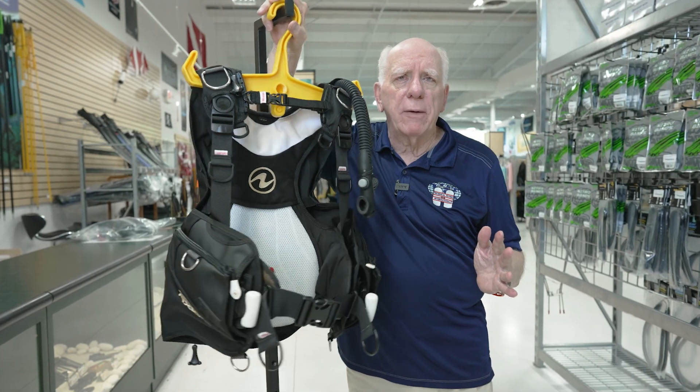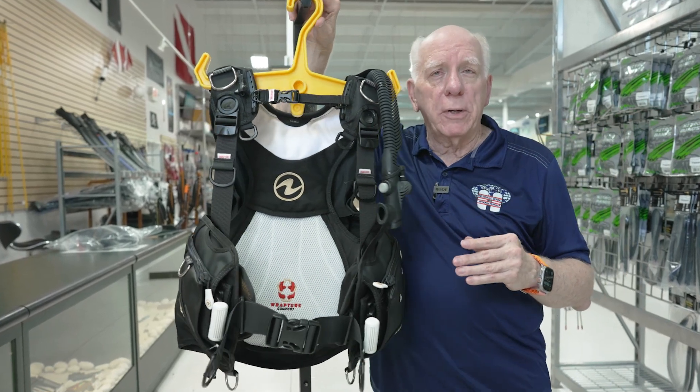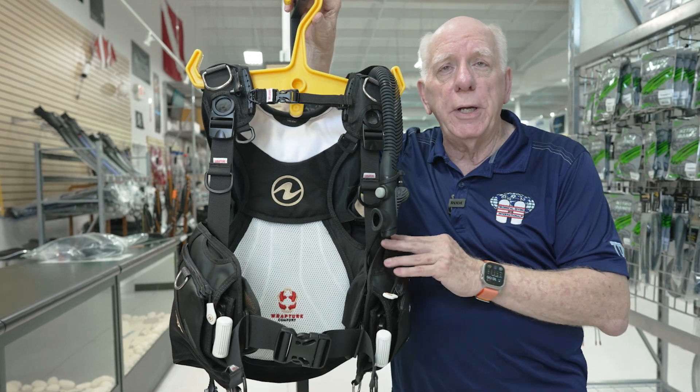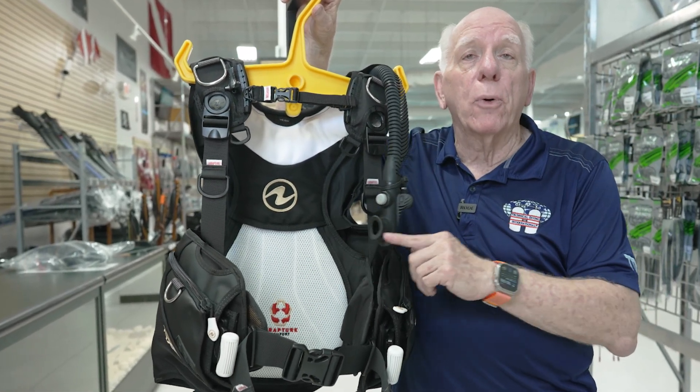Hi folks, Bob Collins for Diver Supply. In this video, I'm going to be talking about a bit of a surprise — it is the 2023 Aqualung Axiom for Women.